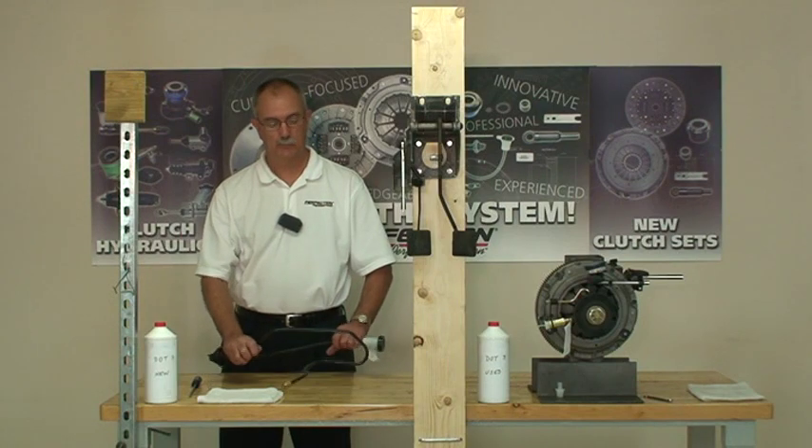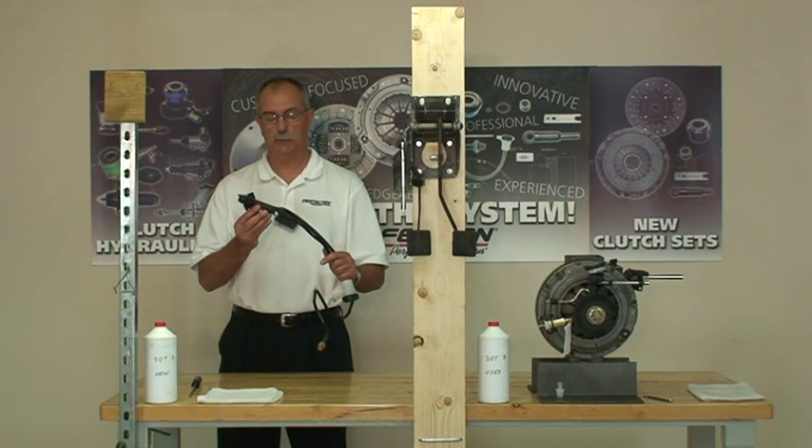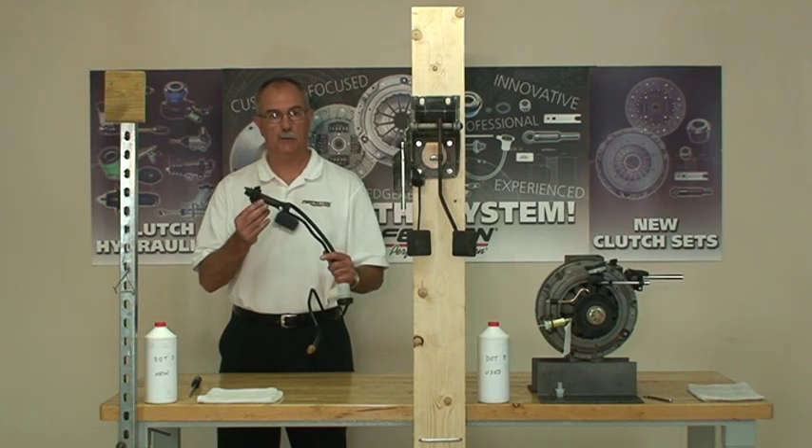Welcome to Perfection's Clutch Training Lab. I've got the bench set up today so that I can demonstrate our approved technique for bleeding the clutch hydraulic release system on the Ford Ranger and Mazda B series of pickup trucks.